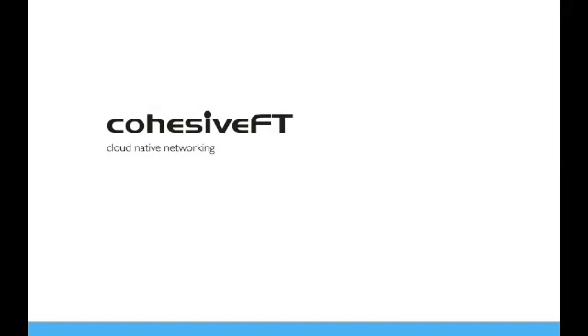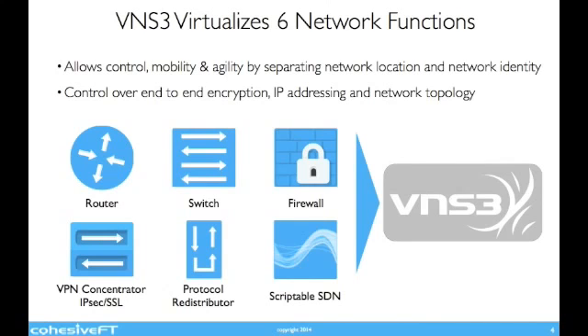Hello and welcome to this creative demo. In this session we'll be demonstrating what an overlay network is using Venus Cubed. Venus Cubed is designed and built for cloud-native networking. But first, a quick overview of the core functions of Venus Cubed.